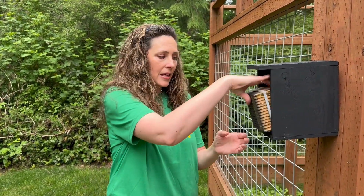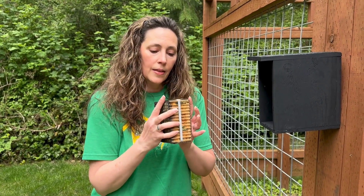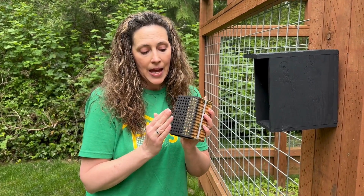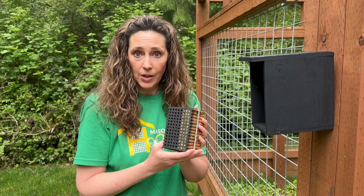Now, the thing with leaf cutters that is a lot different than your mason bees is that inside this nesting block are the larva. They are so fragile — we want to send them when they're snug in their leaf cutter sleeping bag. They won't perk up until they feel temperatures of 75 degrees.